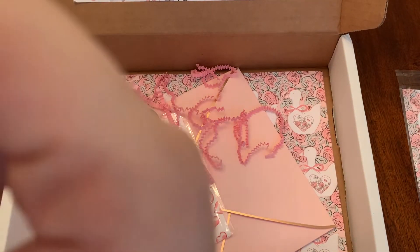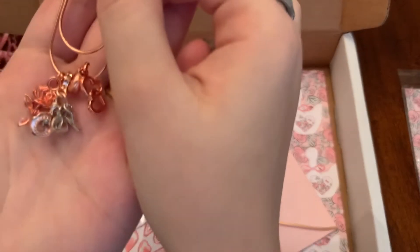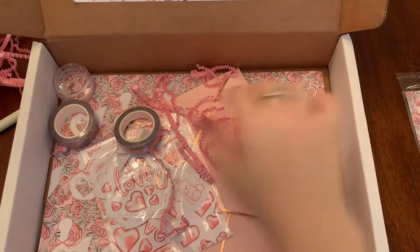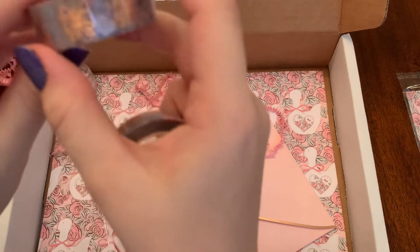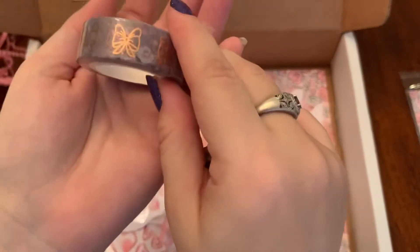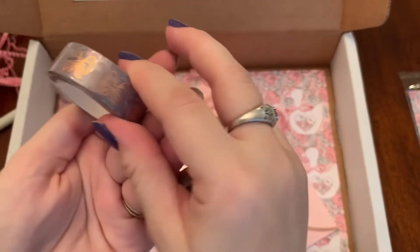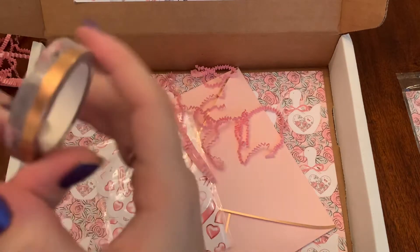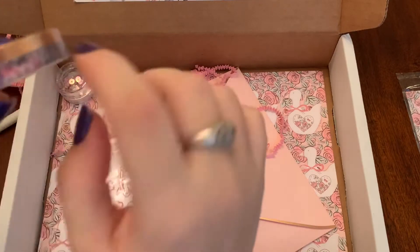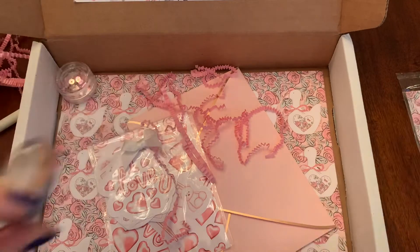Looks like we got some washi. We've got bows and it looks like it's got a flower pattern in the back, and then this one has the same gray flower pattern with a stripe.